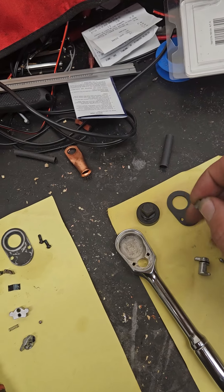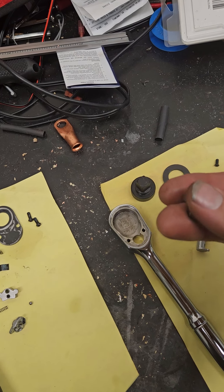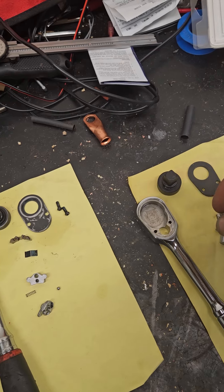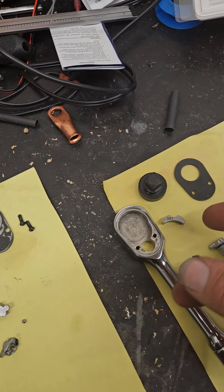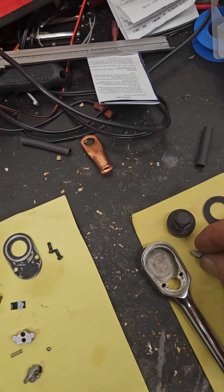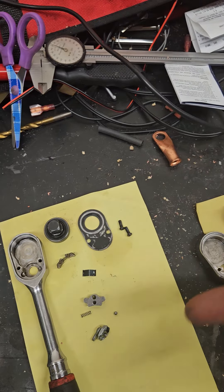Snap-on did something different with two pawls. You might argue this one has more teeth engaged, but no — because of the way these work, only half engage at a time; it kind of toggles back and forth. So even though the Snap-on is a two-piece design, they both have roughly the same amount of teeth engaged forward or in reverse. But the Icon has much slimmer teeth, as you see on the gear.